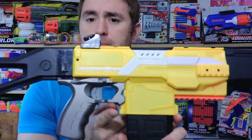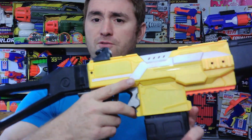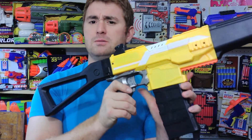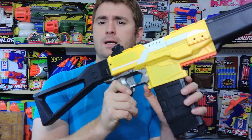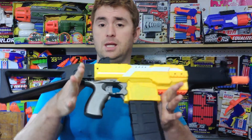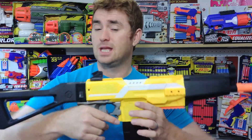It also has the same ergonomic mag release that you can either flip forward and release, or as I became accustomed, you can easily grab the mag, hit it, and pull. Either way, it works, and it is of course fully ambidextrous. The ergonomics are the same core blaster.